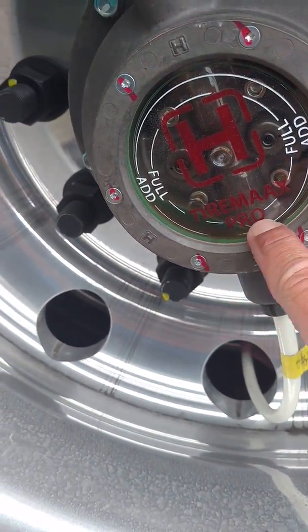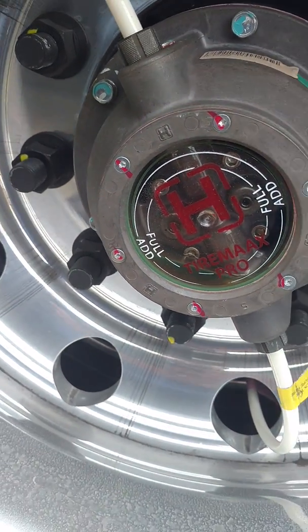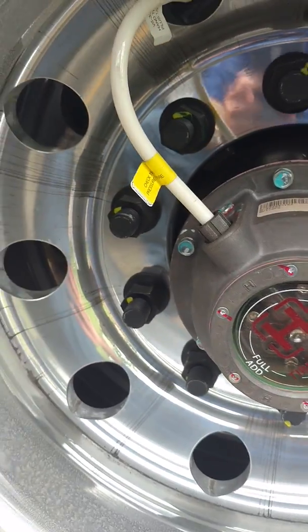The TireMax Pro — the regular TireMax will only keep the tires inflated, but the Pro will let the air exhaust as well in case they get too much pressure in them.